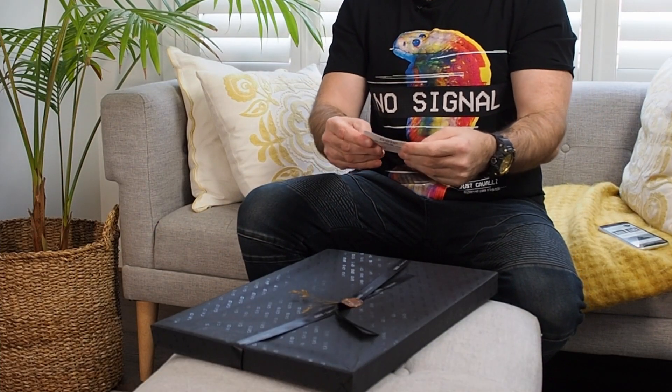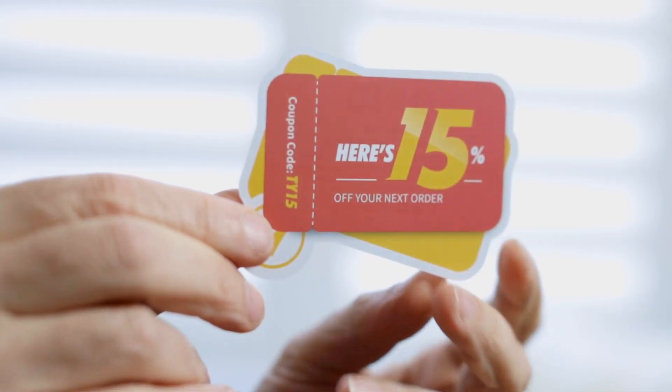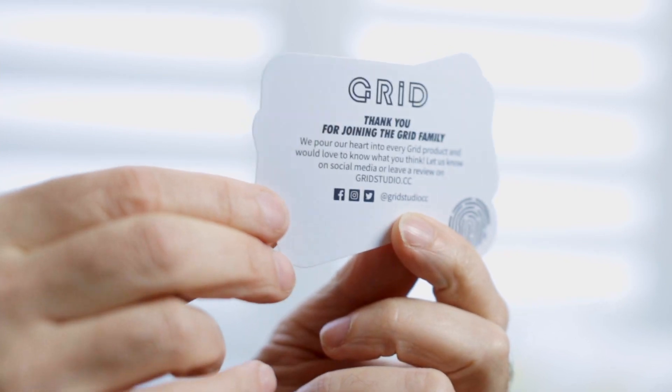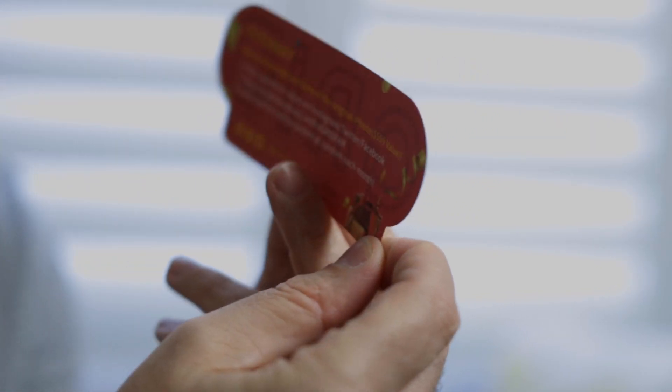There's also a coupon for 15% off your next purchase, along with all the links to their social media and website. And there's a giveaway where you can win a limited edition frame of the original iPhone.